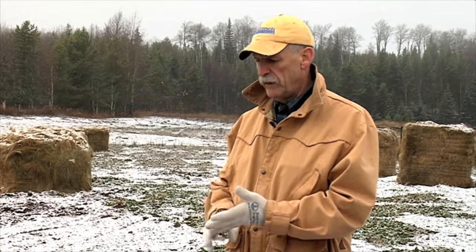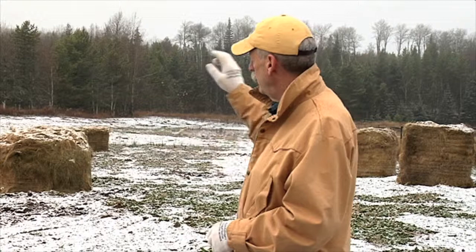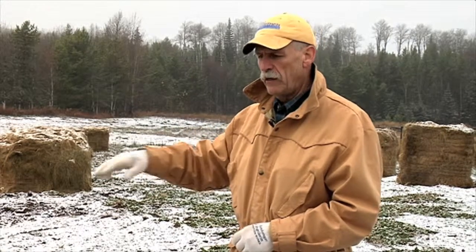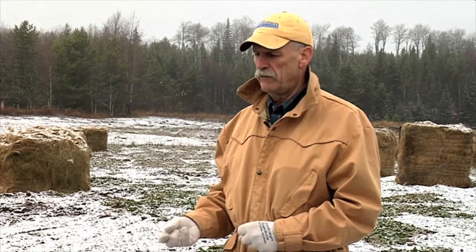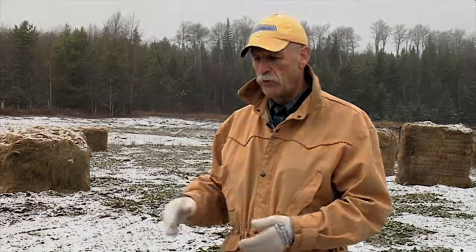To summarize the advantages of bale grazing: you are depositing nutrients out on the winter feeding site versus having the nitrogen and phosphorus left in the dry lot pen in the manure pack where they can be lost over successive months. There may be less nitrogen and phosphorus in the manure you're then hauling with equipment out to cropping land or hay pasture. So you're taking advantage of urine being deposited directly on those wintering sites right away.